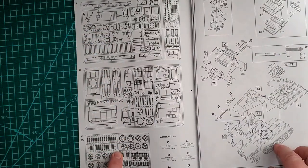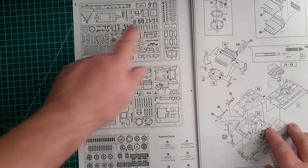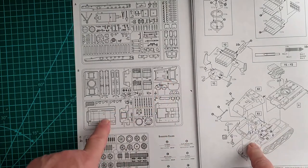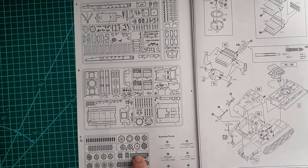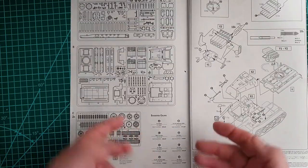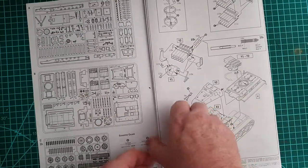There are four sprues in all. One contains the sides of the vehicle, rockets, and base. Another has the top and the inside floor plan. Then there are two sprues for the wheels and the link-and-length tracks. There are only eight suggested colors, so internet references would be useful for this one.